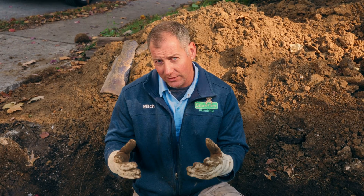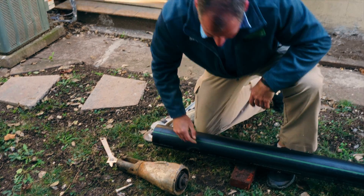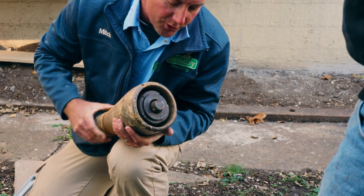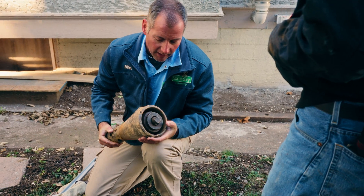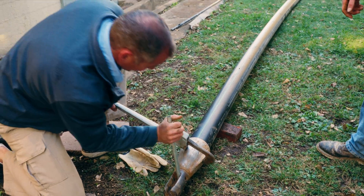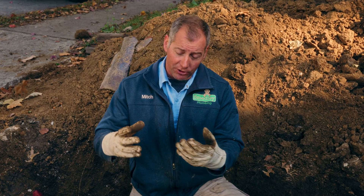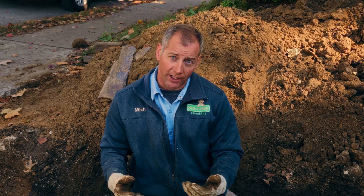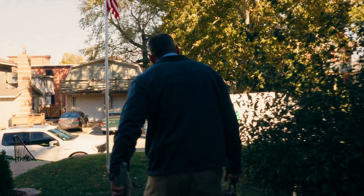Then we attach a solid steel bursting head to that pipe. Basically how this thing works is, as I pull this forward, see how it expands those jaws out? This slides in there and these jaws actually grab the pipe from the inside out. That solid steel bursting head kind of grips the inside of the pipe like a Chinese finger trap. We hook a cable up to that head, and that cable is now fed through the sewer line.